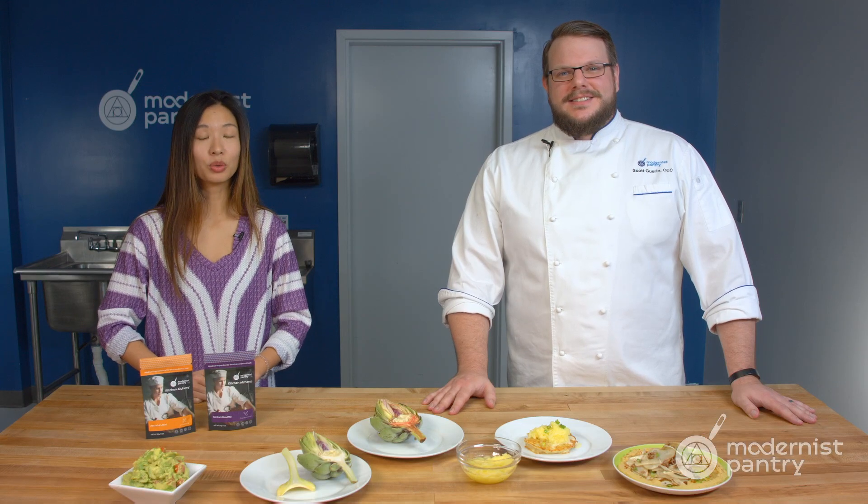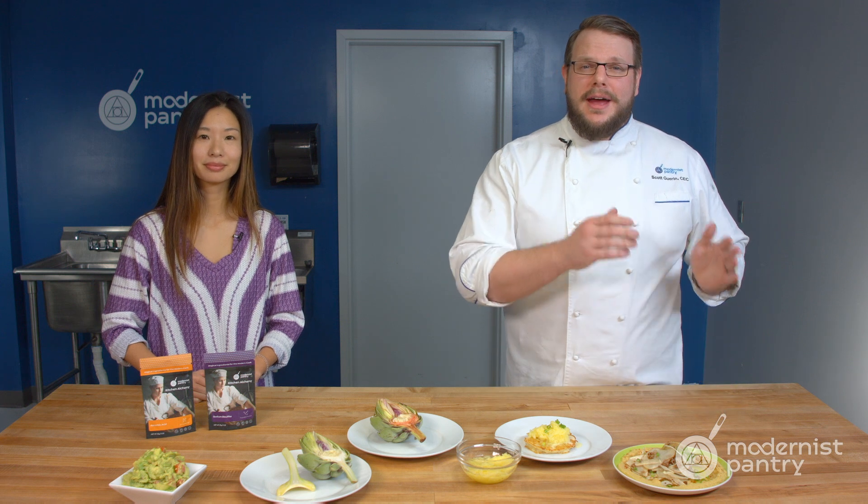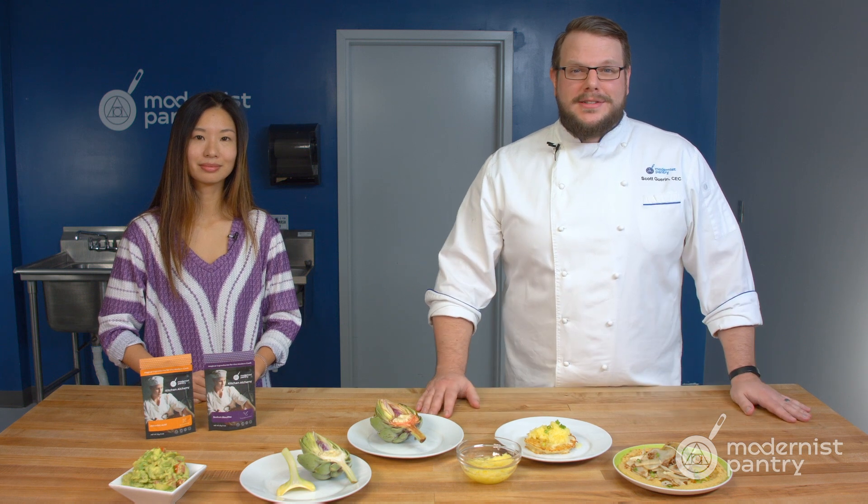Do you want to keep your fruits and vegetables green and fresh for longer in your kitchen? Today on WTF we're going to show you how to keep everything from potatoes to apples from oxidizing, and show you a great latke recipe, guacamole and hummus.